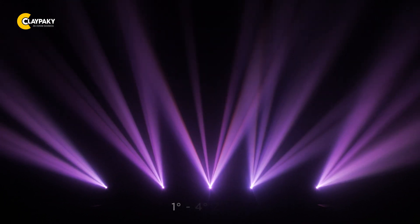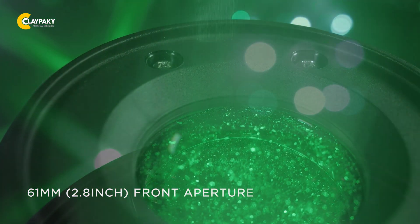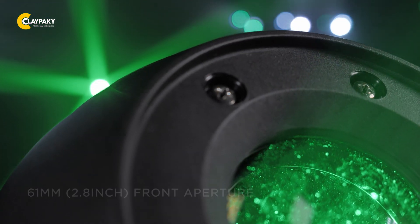It has a beam range of 1 to 4 degrees to achieve its powerful beam effects. The 61 mm or 2.8 inch front aperture allows a powerful, collimated shaft of light to shine mightily.